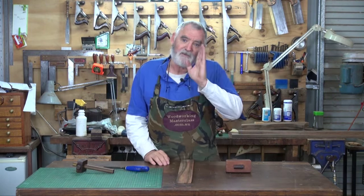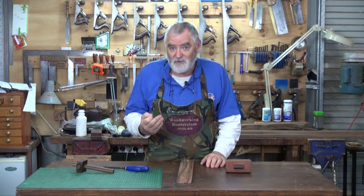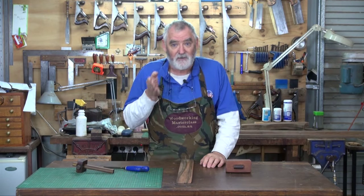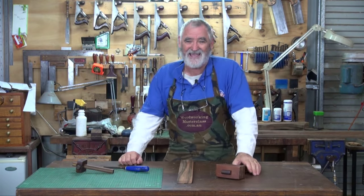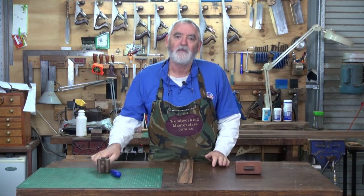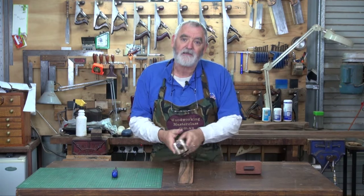Failing that, you can work out the width of the timber mathematically. Say it's four inches and you want a half-inch mortise: half of four is two, minus half of the mortise which is a quarter of an inch, leaving you one and three quarter inches. Set your marking gauge at one and three quarter inches and mark from both sides.